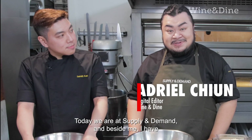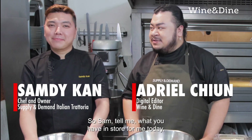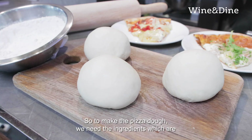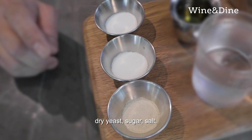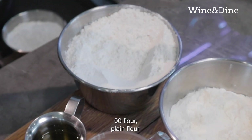Today we're at Supply and Demand and beside me I have the owner and chef of Supply and Demand, Sam. So Sam, tell me, what do you have in store for me today? We're going to teach you how to make pizza. To make pizza, we need the key ingredients which is water, olive oil, dry yeast, sugar, salt, double-O flour, and plain flour.